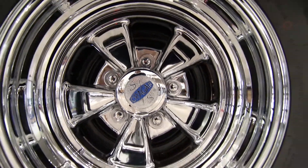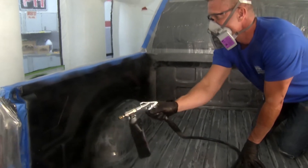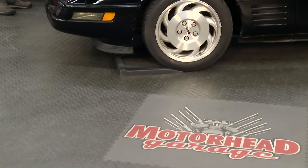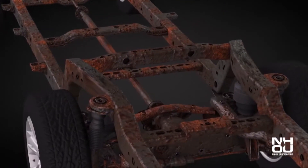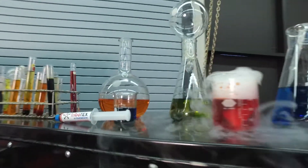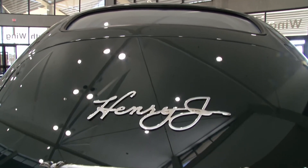Motorhead Garage is revved up and ready to go. This week we show you how to protect your truck with a bed liner that looks great and goes on easily. We've got a simple way to eliminate flat spots when you store your car, and when it comes to fighting both rust and wear on your precious automobile, we've got the solutions. All that plus a couple of field trips to see some amazing builds, next on Motorhead Garage.